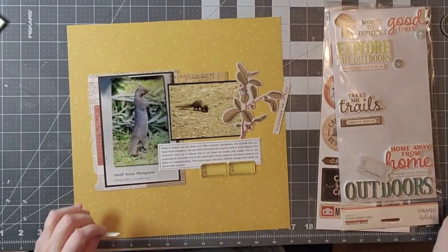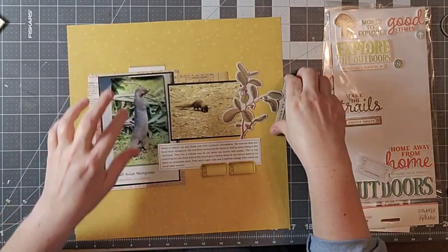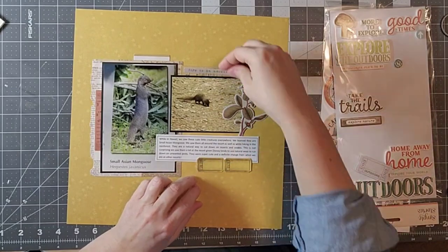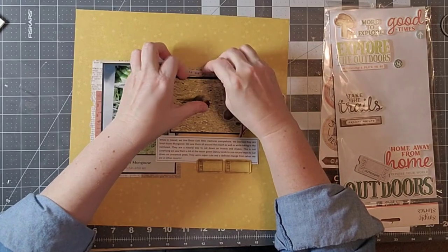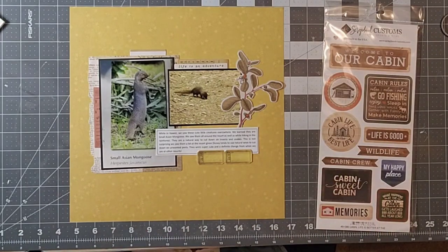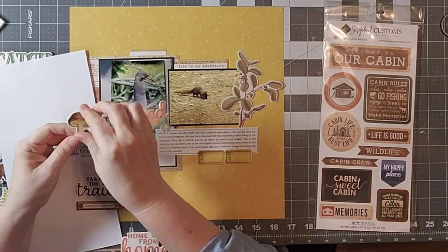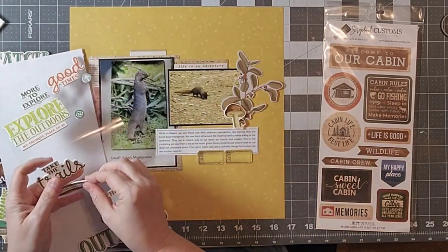I like those little tabs — I have a bunch of tabs and they used to be really popular. I haven't used them as much as I should, and that might actually be a fun project to just see what I could do on a layout using just tabs. If there is a product that you struggle with, leave me a comment and I'll see if I can accommodate — we can find some harder to use or less used products and see if we can use them up.